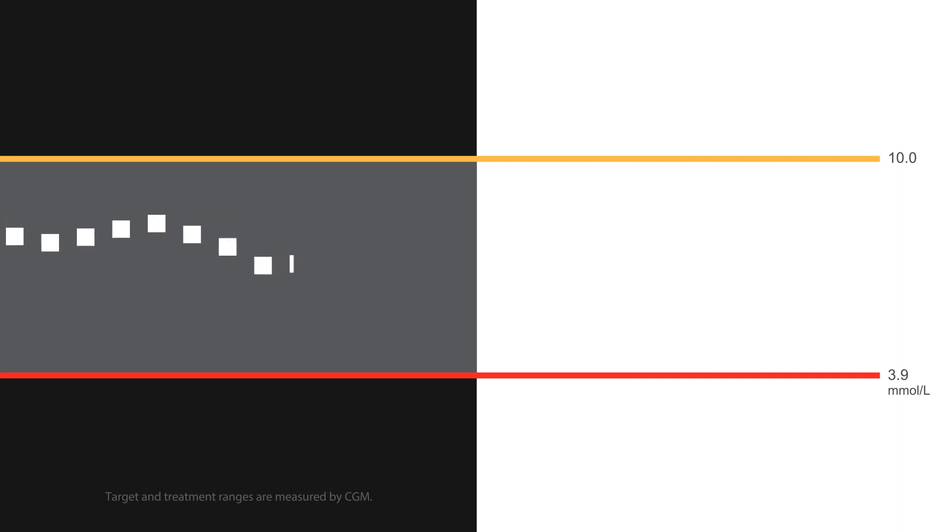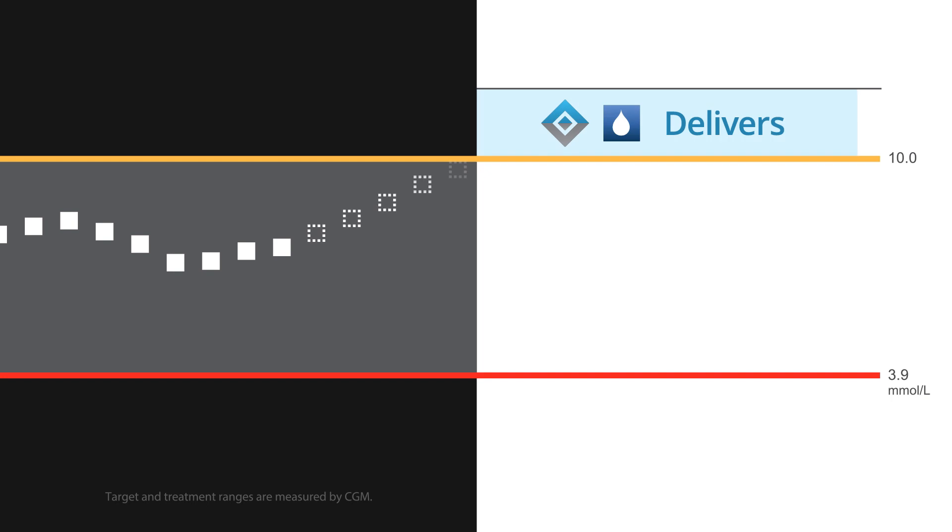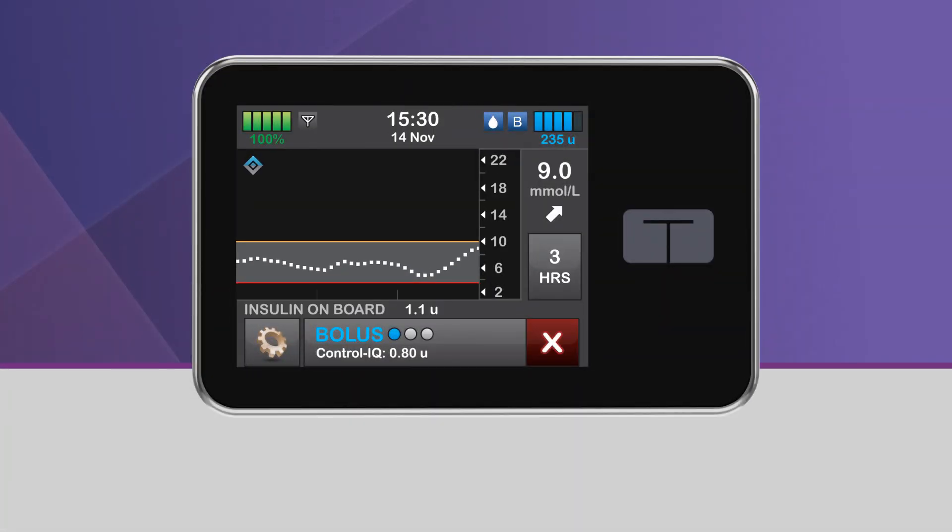When Control IQ Technology predicts that your glucose value will be at or above 10 millimoles per liter 30 minutes in the future, and when Control IQ Technology is either increasing insulin delivery or delivering the max basal rate, the pump will deliver an automatic correction bolus to help return you to the target range. While delivering an automatic correction bolus, you will see the icon of a white droplet in a blue square, and a Control IQ bolus displayed at the bottom of the screen.